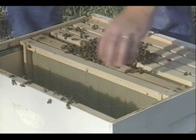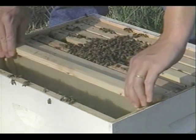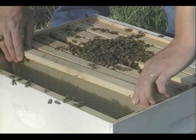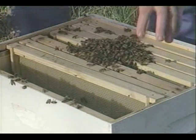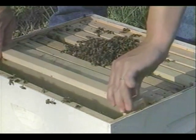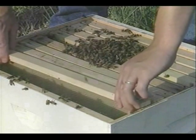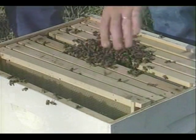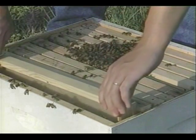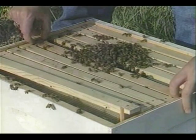Move slowly and confidently with your bees. Be sure not to pinch the bees between frames — move them aside gently when necessary. Because of the queen cage, we won't be able to fit in the tenth frame. We'll return this one later when we remove the queen cage.